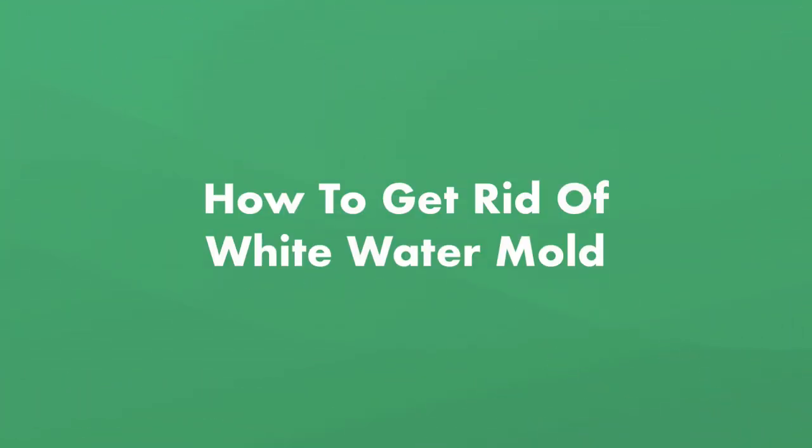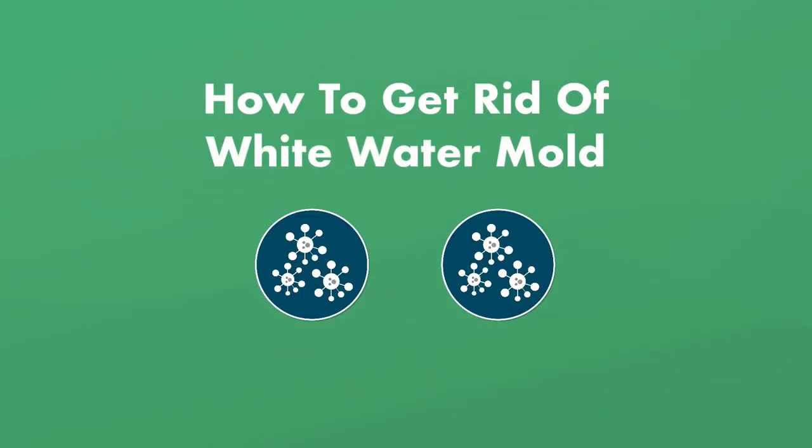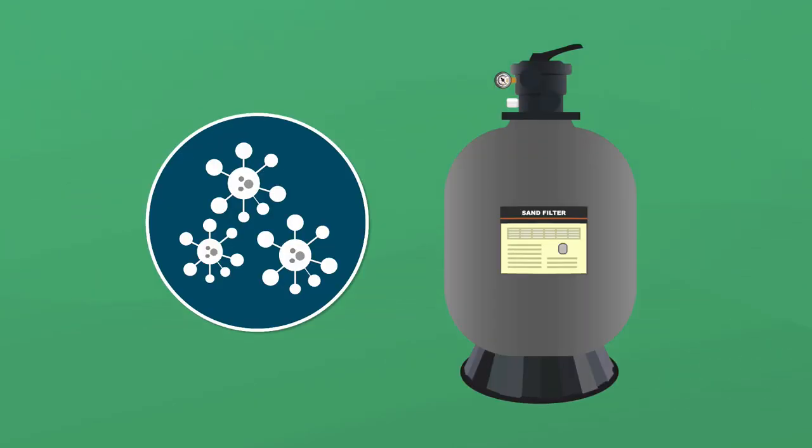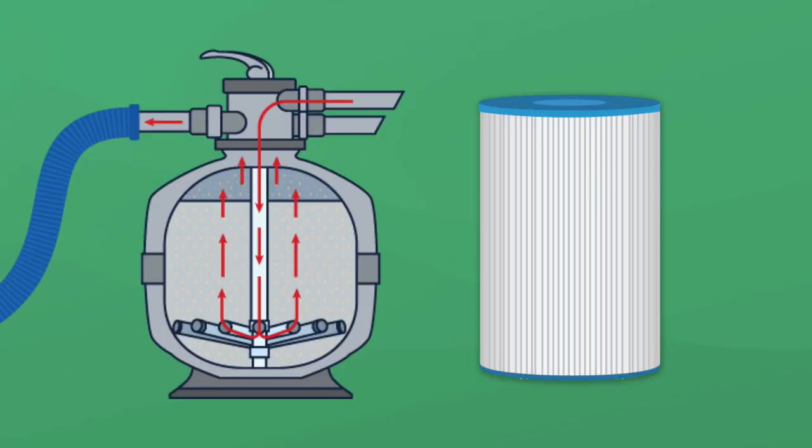Here's how to get rid of white water mold in your pool. It's important to be thorough because even the smallest bit of white water mold left behind can multiply again. Step number one, clean the filter. If there's white water mold in your pool, it's probably in your filter. So before you do anything else, backwash your sand or DE filter or spray your cartridge filter with a hose.